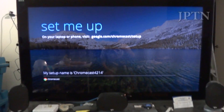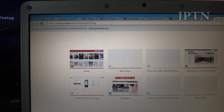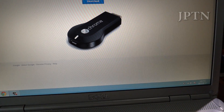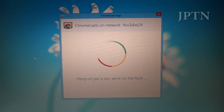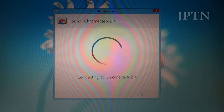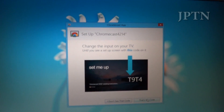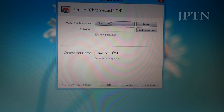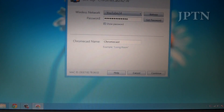When you first plug it in, it's going to create its own Wi-Fi access point — as you can see on the laptop here, it shows up as 'Chromecast.' This allows you to connect directly to it to set it up. You go to the website and it instructs you to download the software for your computer. Once you've got that installed, open it up and it'll connect to the Chromecast. It's going to show you a code just to make sure it's the correct one, in case you have multiple Chromecasts. Then it'll ask you for a name and the Wi-Fi password. Once you've done that, just click continue.